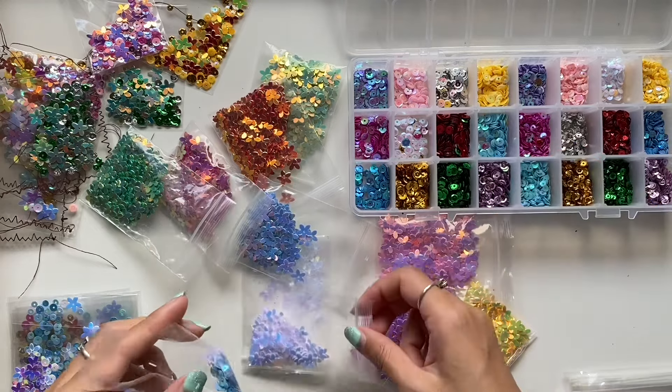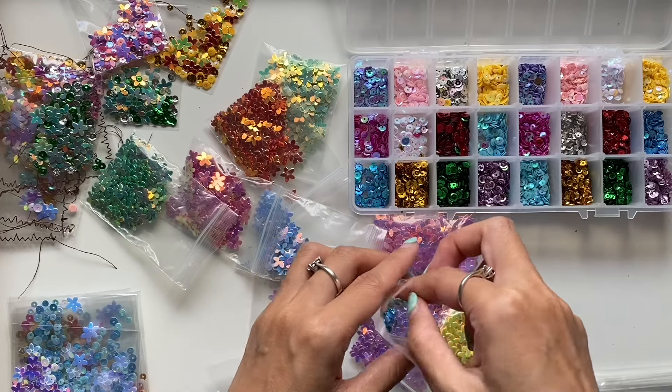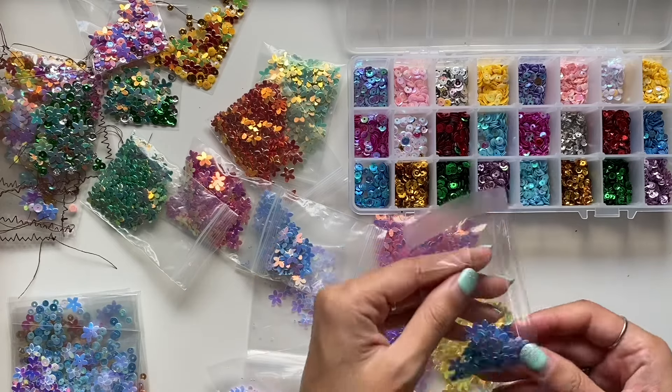I hope you enjoyed this very chatty craft with me video, and I will see you all in the next video. Bye guys.